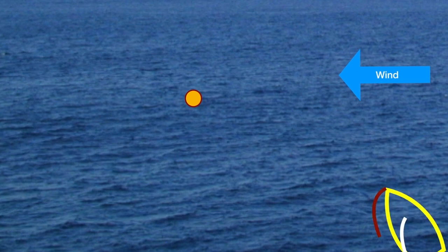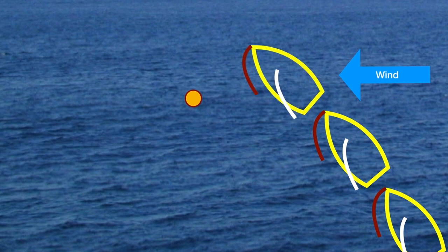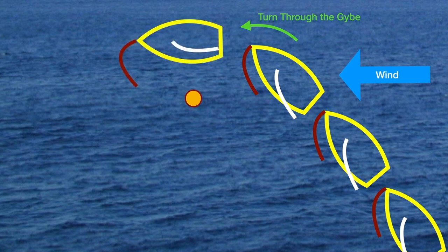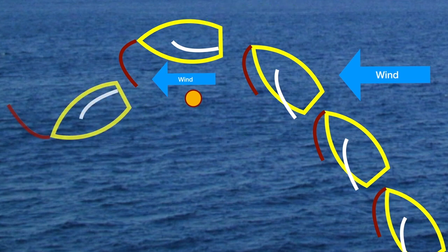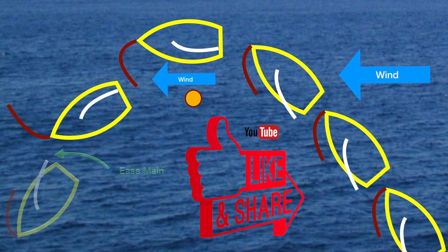Now that we've determined that we're going to do the jibe on the outside, let's take a look at an example with the wind coming from right to left. The boat approaches the mark and gets ready for the jibe. As it gets level with the mark you want to bear the boat away through the jibe. As you do this you want to trim on the main, which allows the wind to pass around the backside pushing the ASAL forward as you release the spinnaker sheet. As the spinnaker gets in front of the boat you then want to turn the boat through the jibe, releasing the windward sheet and pulling on the new sheet, then easing the main to get yourself going on the new jibe.